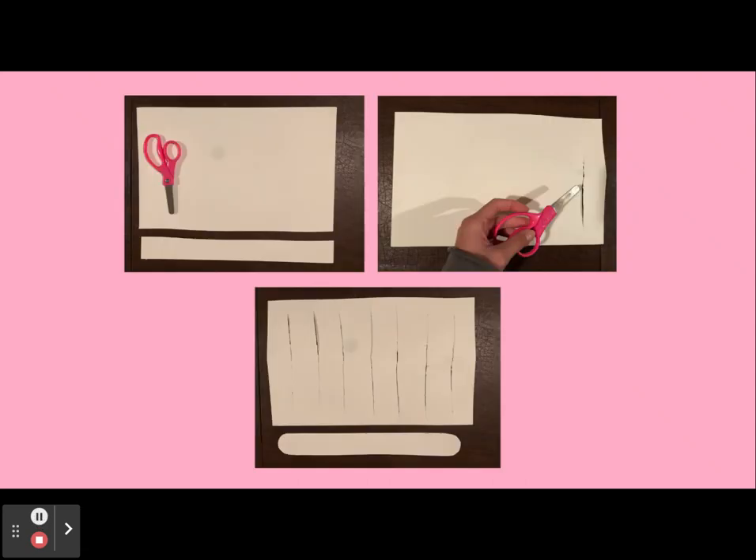First, take your piece of watercolor paper and cut off a piece of the paper at the bottom — this piece will be the snake. After that, cut vertical lines on the bigger piece of watercolor paper until the lines cover the entirety of the paper. These vertical lines will allow the snake to weave in and out of the grass.